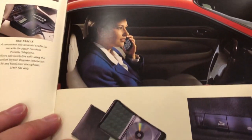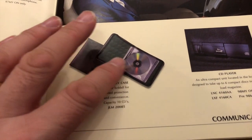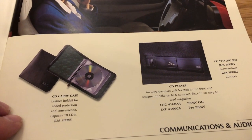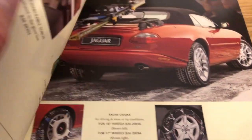The next image is not so interesting — we've got a pouch you could buy to hold your CDs, to go with the optional CD player. Quite a common extra on many cars.